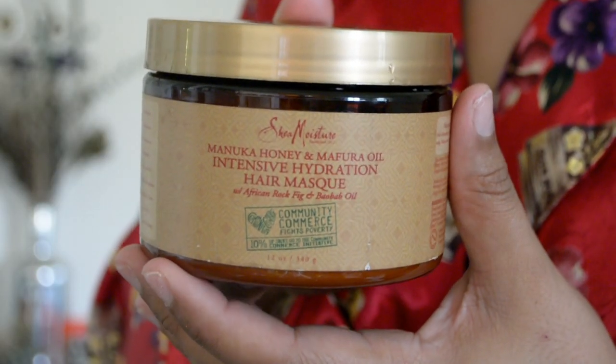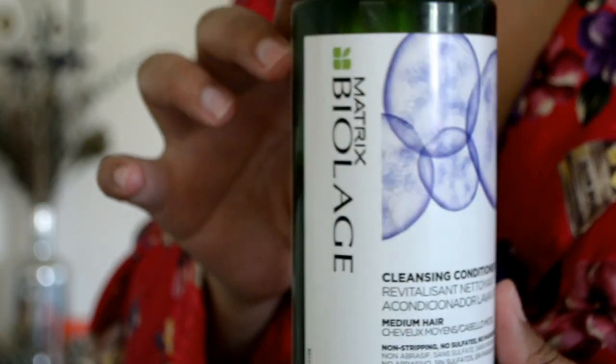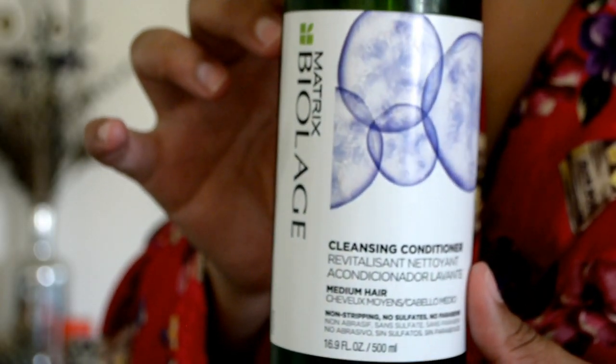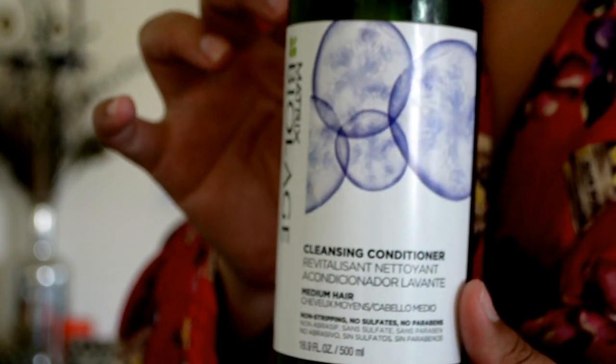I've really been loving the Aussie 7-in-1. Typically I will use the Garnier Fructis, but this is what I actually used today. To deep condition, I used the Shea Moisture Intensive Hydration Hair Mask. I really love this. And then when I do co-wash, I like to use the Matrix Biolage Cleansing Conditioner. This stuff is so good, and it does lather up a little bit.